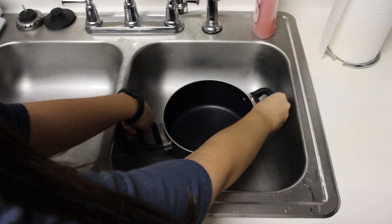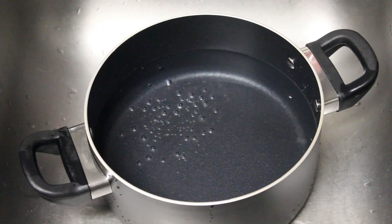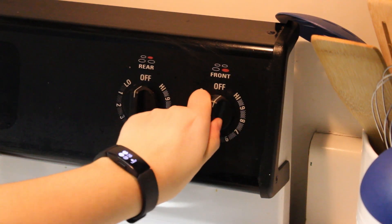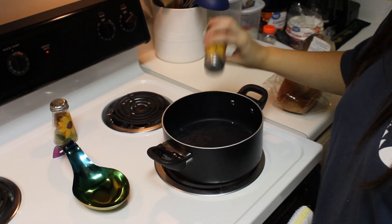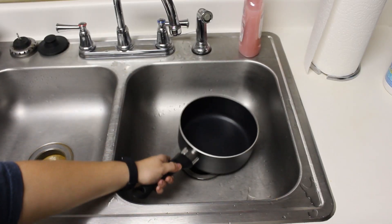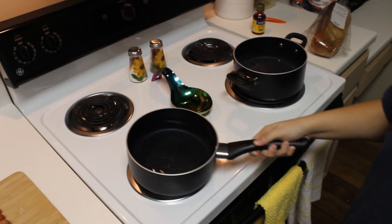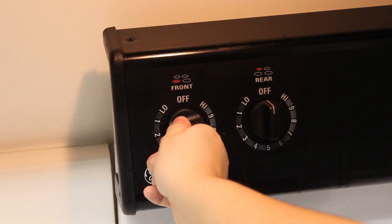The first step is to fill your large pot with water, then put it on your stove and set it to high heat. Add salt to your water. Then we're going to do the same thing with your large or medium-sized pot — put it on the stove and set that to high heat as well. We are not going to be putting salt in this pot.